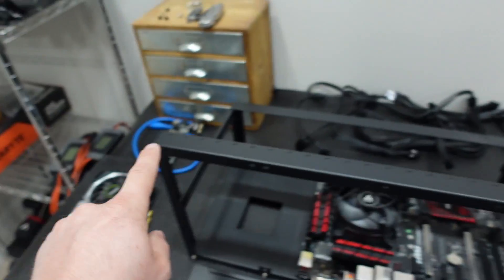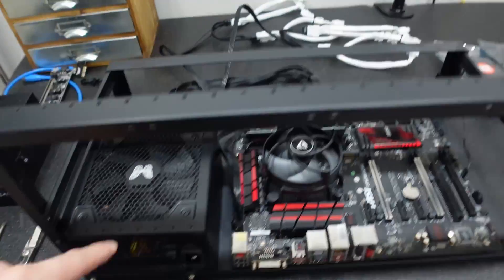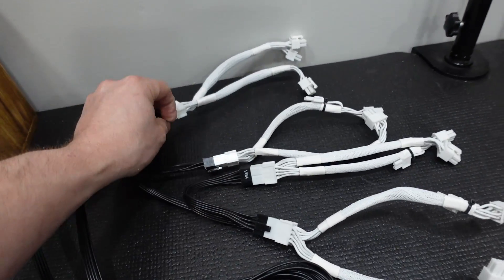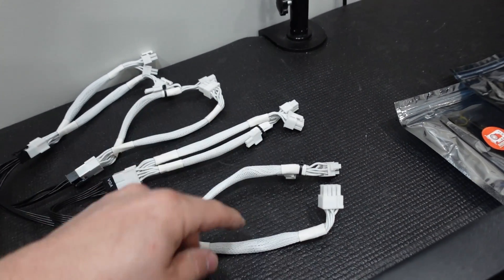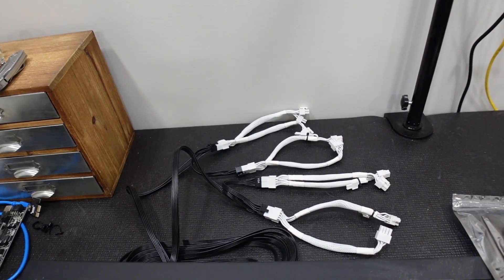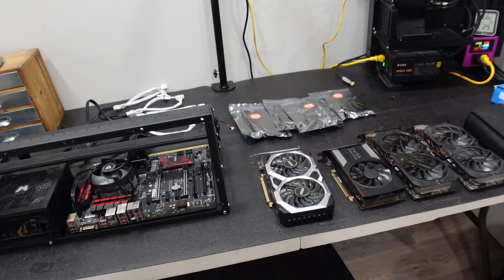Our card is uninstalled and our old riser setup is here. The Superflower is now installed — wired to our motherboard and also wired to our CPU. We have our power supply cables in the back, and as you can see we're using our splitters. One, two, three and four GPUs will be covered with these, each handling a riser and a graphics card. These GPUs are not super power hungry, so it's not like we're running 3080s off of this. Next up, we'll swap to an overhead cam and get our four GPUs installed.